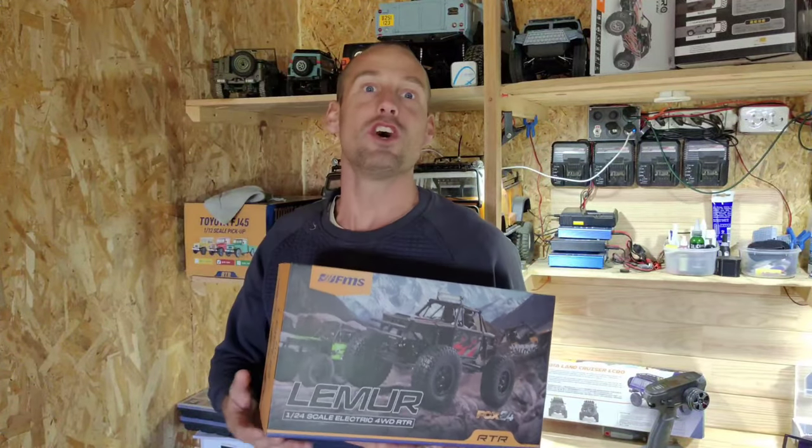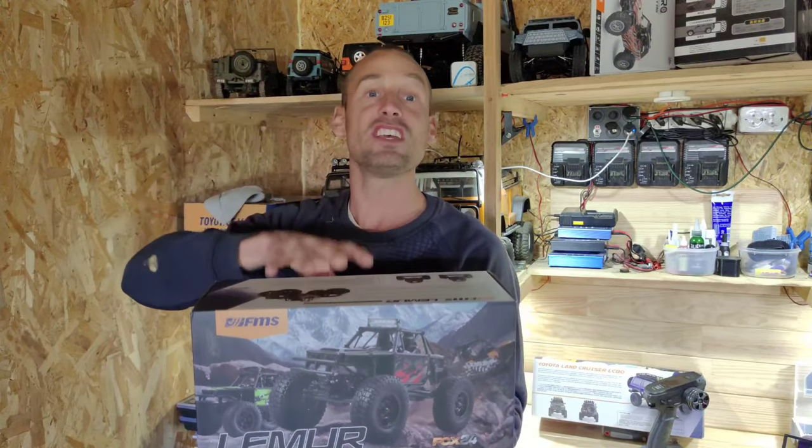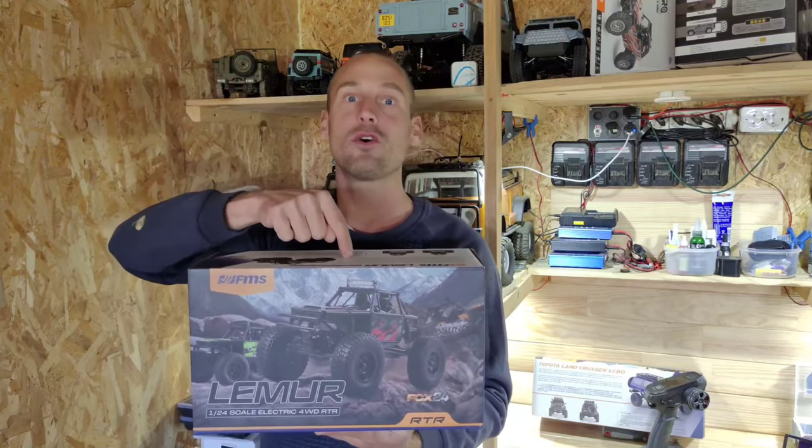Hey guys, look what I've got! This is the all-new FMS FCX24 Lumière and this car is amazing — it's like a rock crawler and a rock bouncer all combined into one little car.